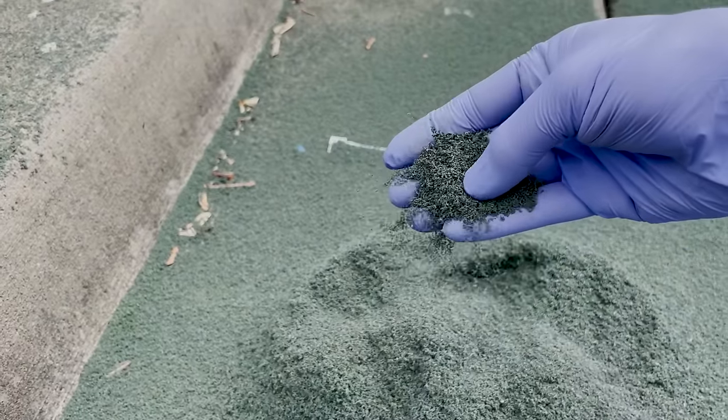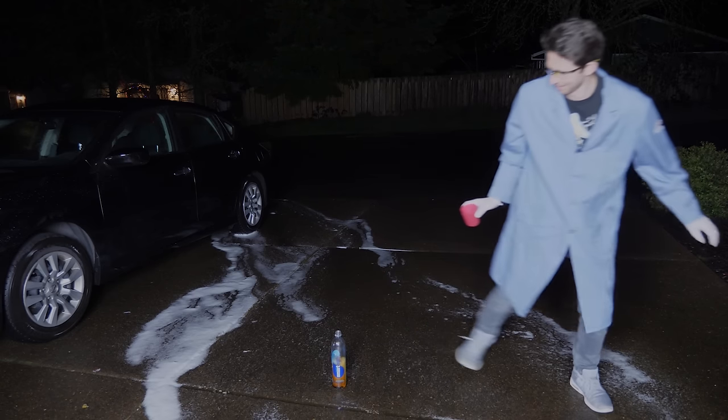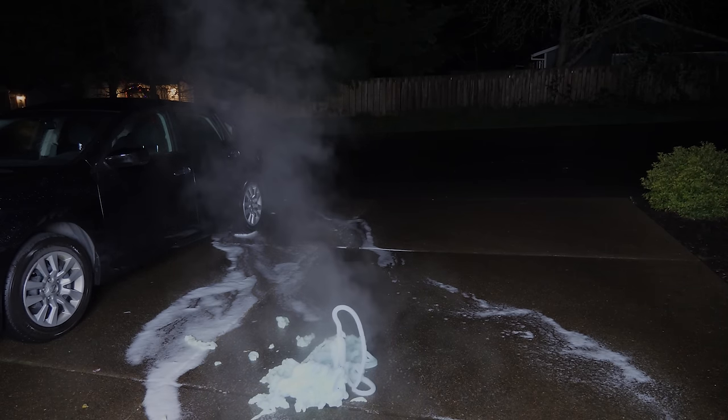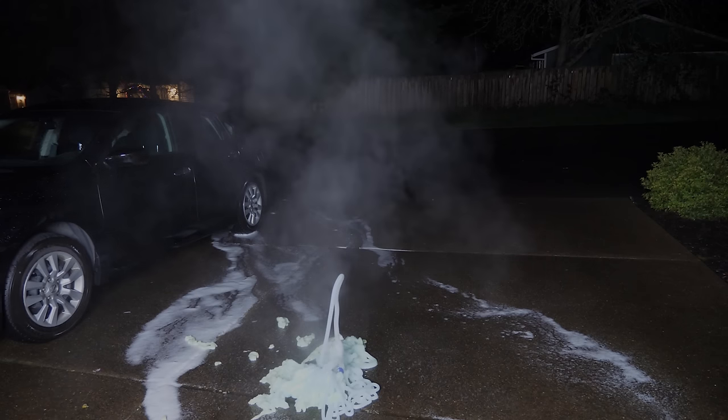Decomposition reactions like this are really interesting because it's not combustion per se, so it doesn't need to react with the environment around it — it just reacts with itself. A comparable reaction to this is the elephant toothpaste reaction, where you get the decomposition of hydrogen peroxide that produces steam and oxygen. Again, because of that expanding gas and the soap bubbles in there, the volume increases greatly.